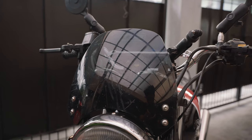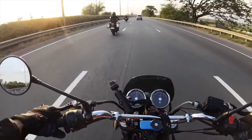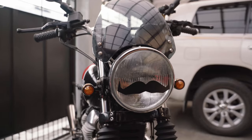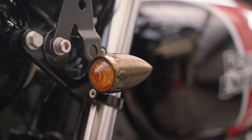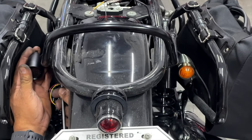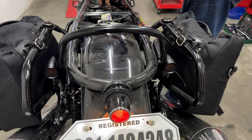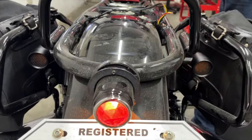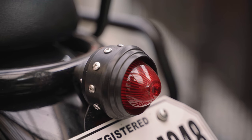Moving to the front, we have this black windscreen, which I call cosmetic because it doesn't really do much to block the wind. Then we have these Diablo bullet turn signals. The rear used to be Diablo signals as well, but they conked out so I replaced them with these cheap matte black turn signals from Shopee, which I actually like the look of better. It also had a small round brake light that was too dim, so I replaced it with another cheap Shopee round tail light. I do like the minimal look of it compared to stock.